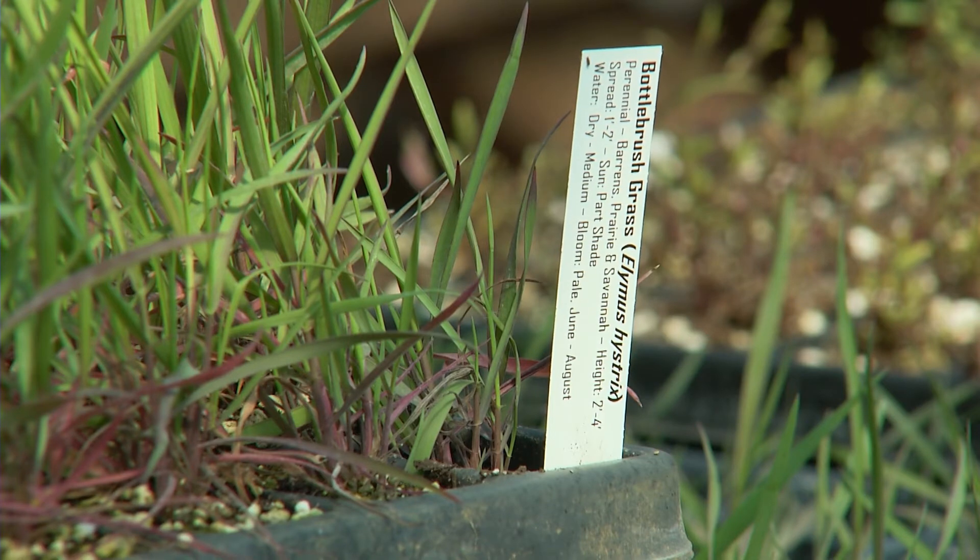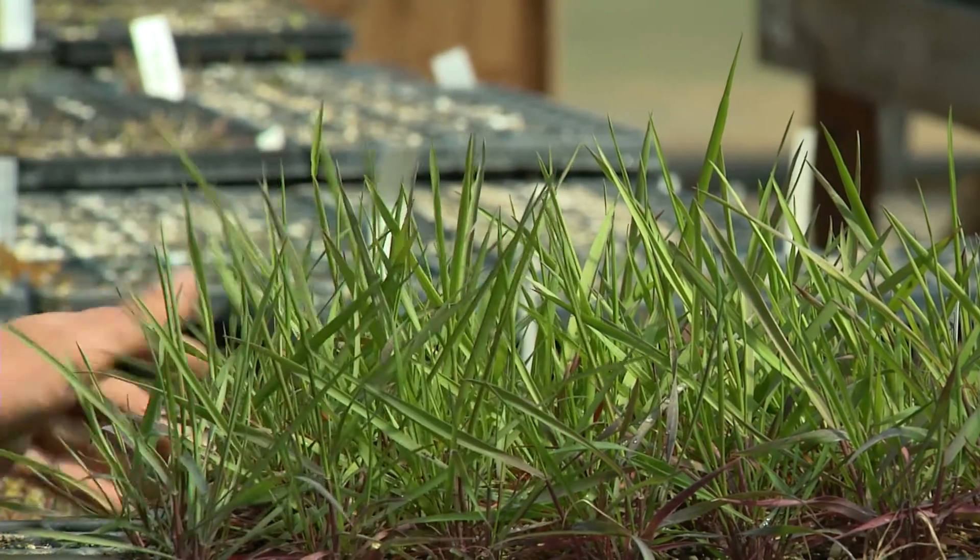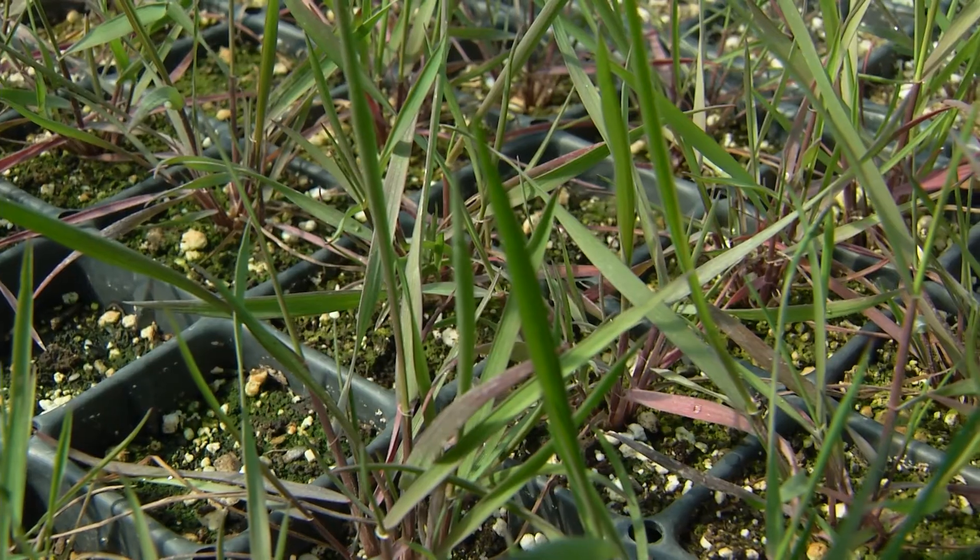It puts on a spray of spiky seed heads in late summer that stays and provides really nice winter interest all through the winter time. It's a really good plant to have for your pollinators in the area, though it does not produce pollen and nectar on its own.